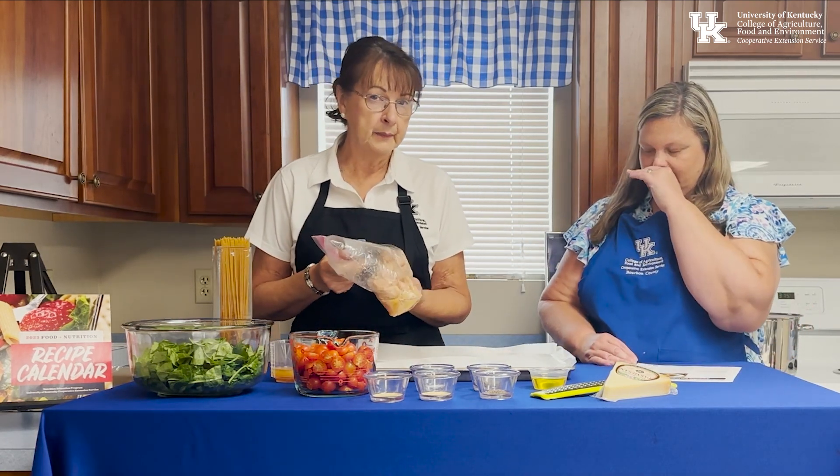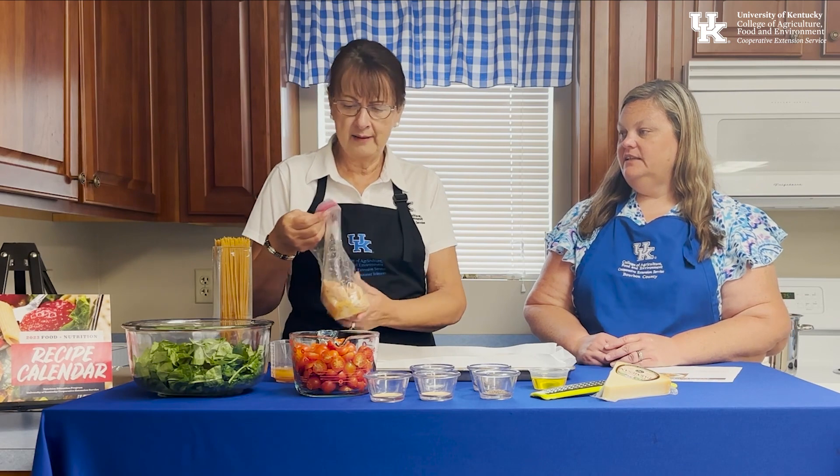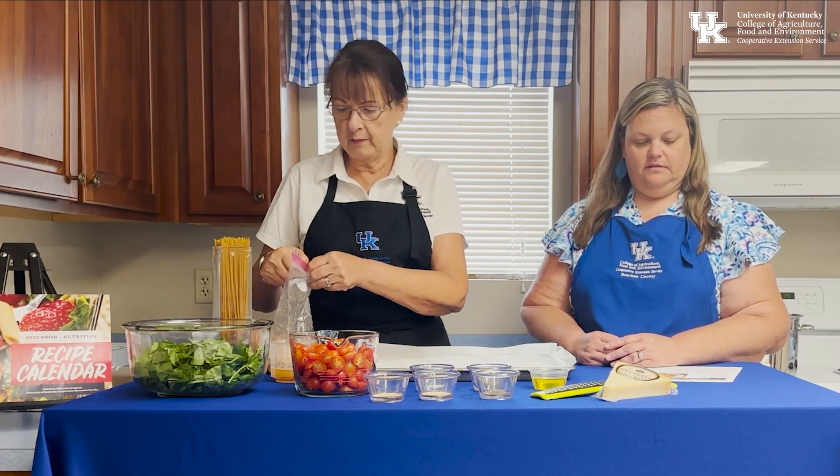The first thing we did was marinate some chicken — you don't have to, but if you're going to marinate, you marinate for about 12 hours. You can marinate it in balsamic vinegar or in Italian dressing. There's a lot of flavor in Italian dressing, so that's what we chose.